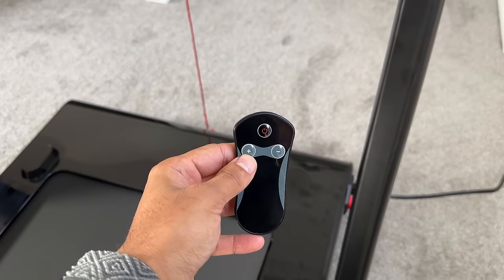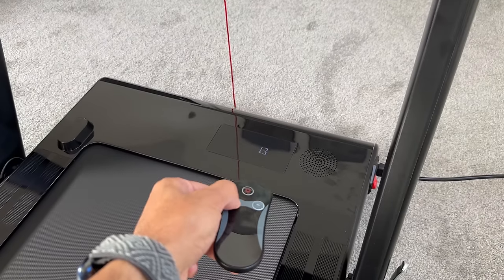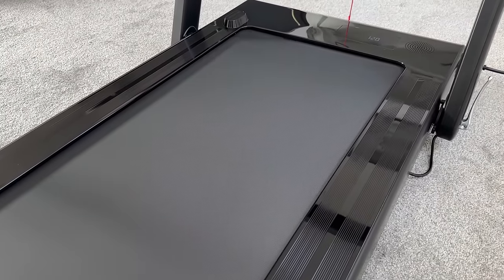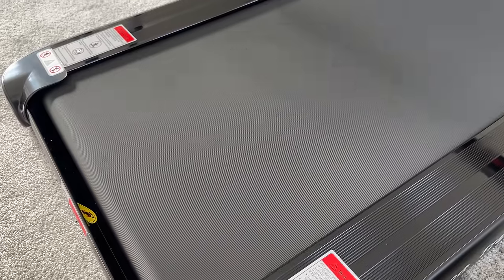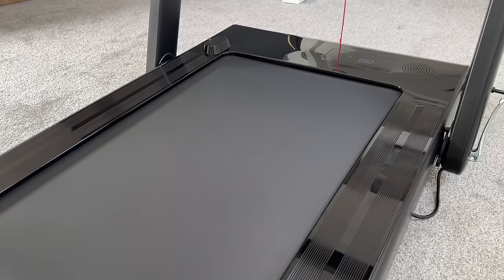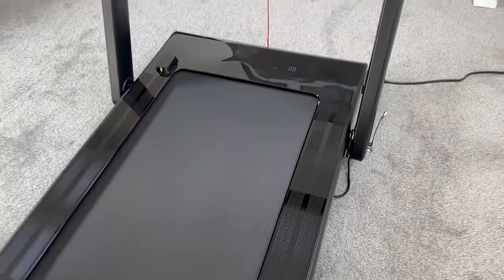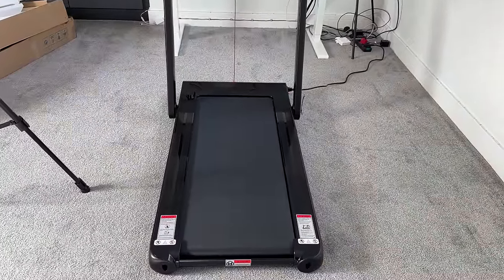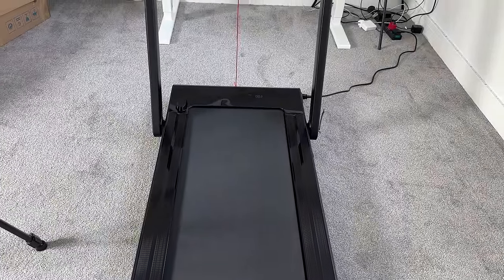If you do hold down the plus button instead of pressing it in increments, this will go faster to the 12 kilometer mark, and it'll go in increments of two. Let it build up to the fastest speed. For me, that's not too bad — it's pretty quiet. I've got it laid out on carpet as well, so you may feel it might be a little bit noisier or a little bit shaky if you do have hardwood floors. But I always recommend if you do have some padding, some mats or some carpets, to always place a treadmill like this on top of that.